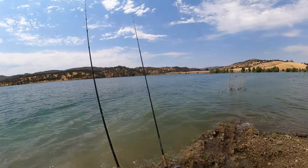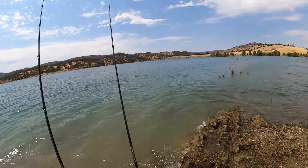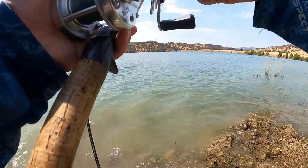One big problem I get during the summertime in channel catfish fishing during the daytime is bites from smaller catfish. As you can see this smaller catfish has self-hooked. All I have to do now is just pick up the rod and reel.